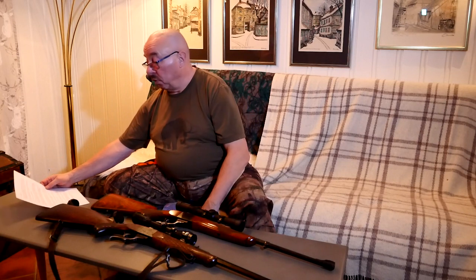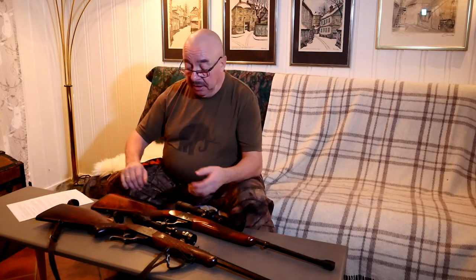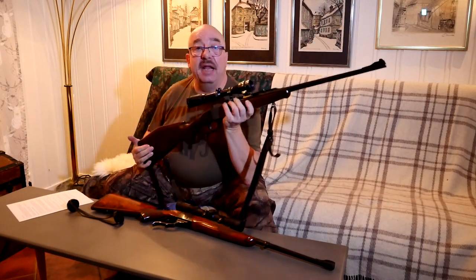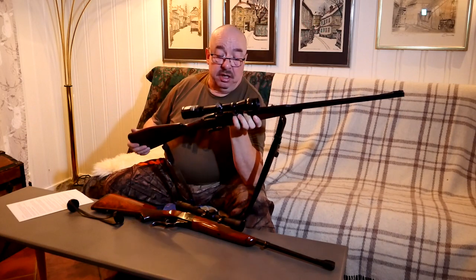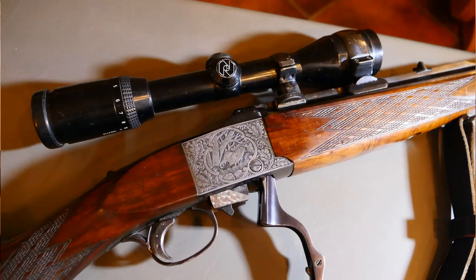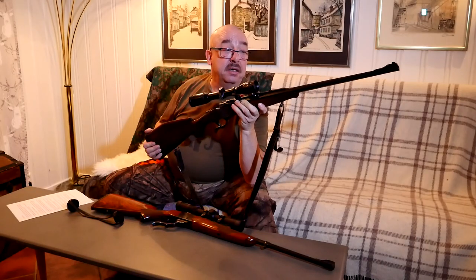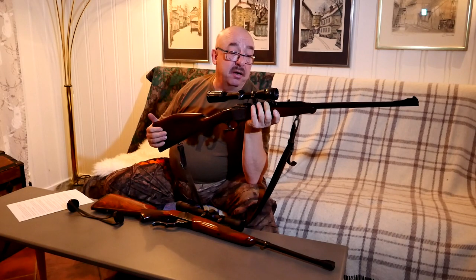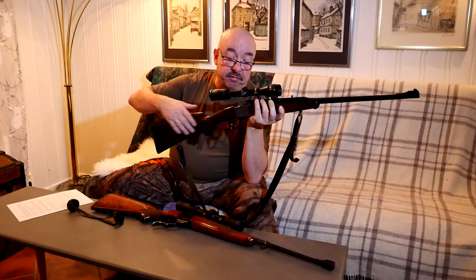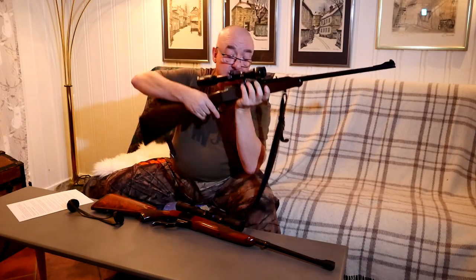Either one of them is an extremely good option for a hunting rifle if you want a single shot — probably the best there is. Bold statement of course. But the Heim Ruger probably has a little bit more name to it and more prestige and finesse because of the engraving. Heim is a name in Europe in single-shot and double-shot rifles — they make double rifles, which are especially good for hunting dangerous game in Africa.